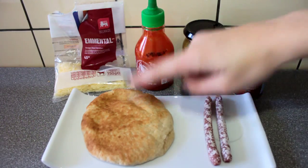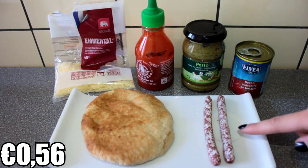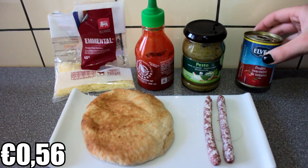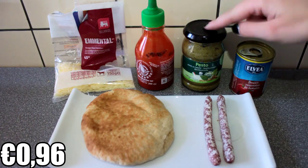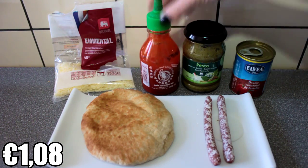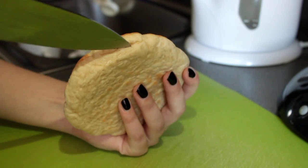The ingredients are one pita bread, two sausages to your liking — we chose small dried sausages, but you can choose whatever you like — two small tablespoons of tomato puree, two teaspoons of pesto, a bit of sriracha sauce, and some cheese.